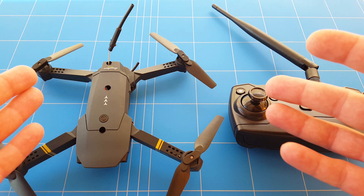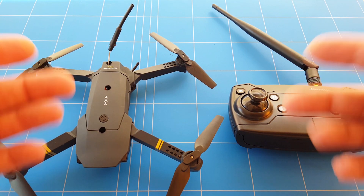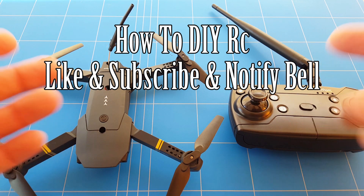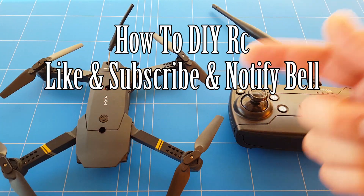Now it's really time to test the range because it's going to be a huge improvement — I can guarantee you that — but that will be coming up in the next video. If you're new to this channel, please subscribe and click the notification bell so you'll be notified when that video is released. Thank you for watching and I hope to see you next time, goodbye!